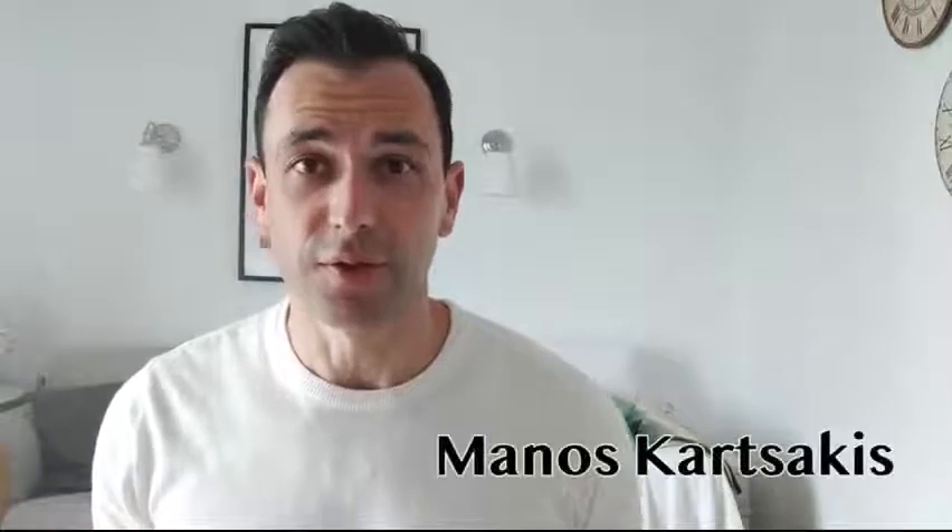Hello everyone, this is Manos. I'm here to talk to you about the Trojan project. You know that I'm always fascinated with hiding things in hands and this time pockets.